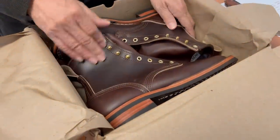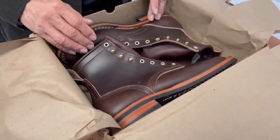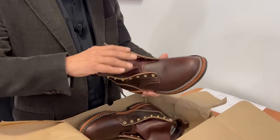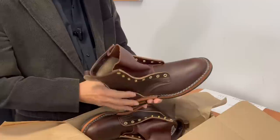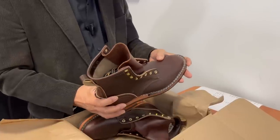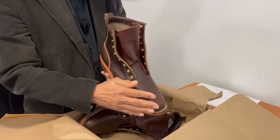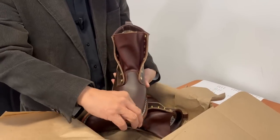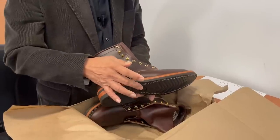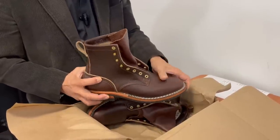The first thing that strikes you is it's in Chromexcel, which I chose because it was a quick ship from Nick's Handmade Boots. This is actually a Nick's Falcon boot, based on their Falcon model, except instead of using their normal HNW LAS, they've used Parkhurst's 602 LAS to give it a slightly more snug fit and a more almond-shaped, dressier toe.